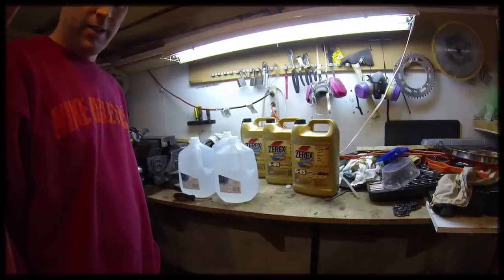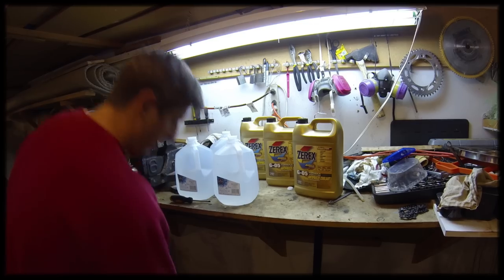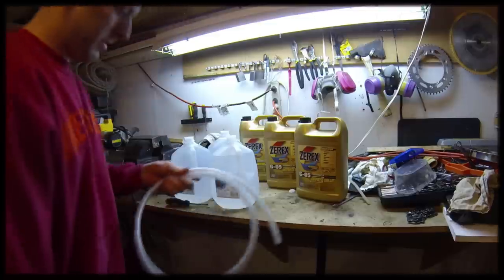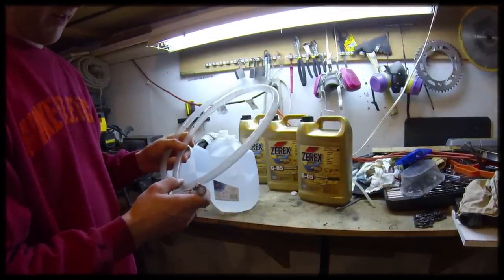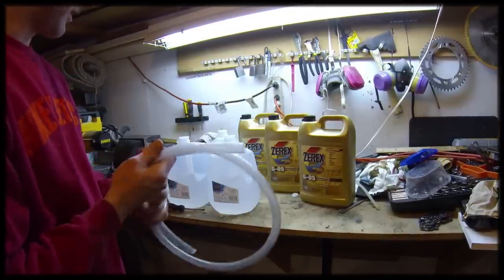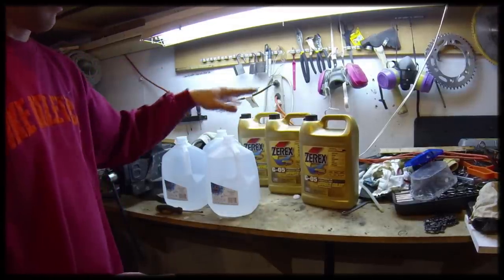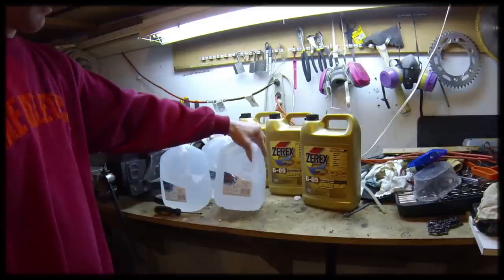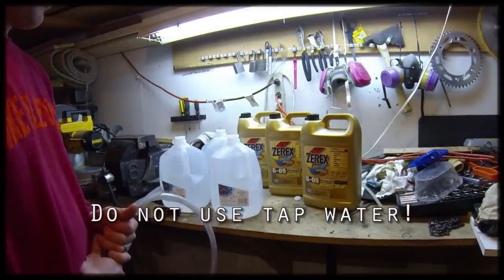About the only things you're going to need to change the coolant are new coolant and a container to drain the coolant in. I'm going to be using a hose with a hose clamp on the end to connect to the radiator drain. You can also buy pre-mixed coolant. I'm going to be mixing mine, so you also need some distilled water. Just get it at any grocery store and make sure it's distilled.